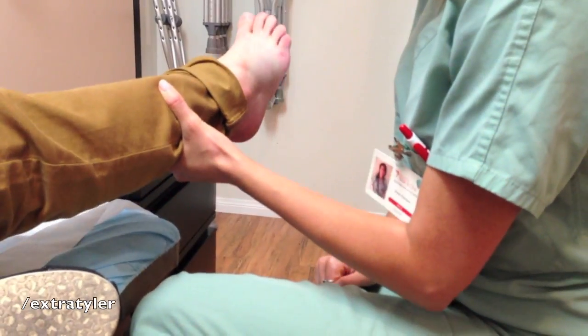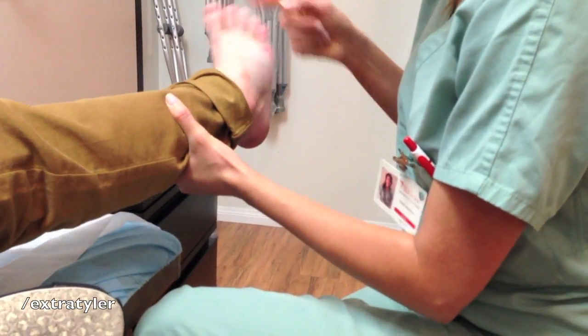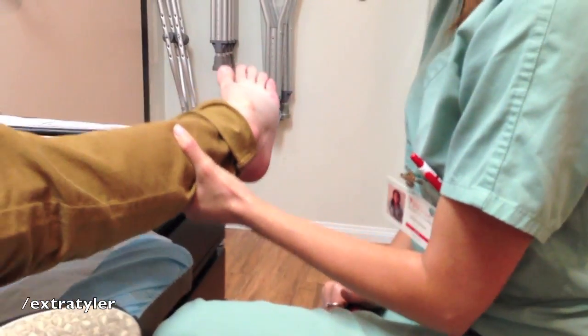Can you do a circular rotation for me? That hurts to go that way. This way? This is fine. Okay. That hurts.